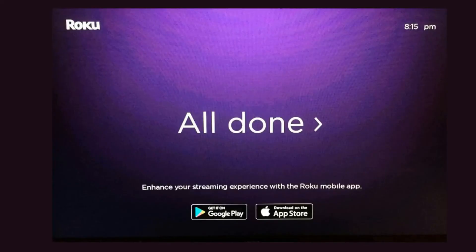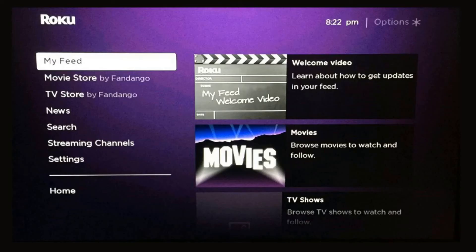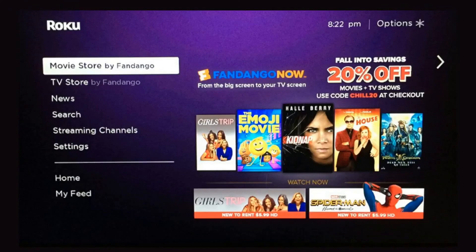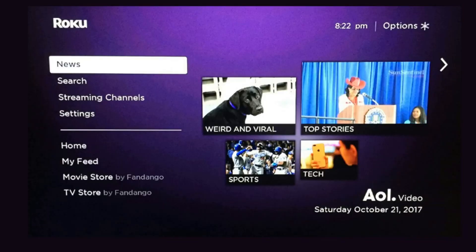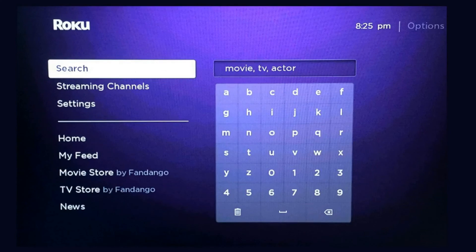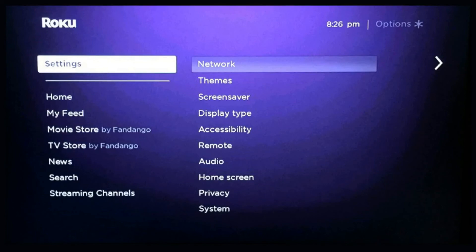When you look at your TV, you'll see it's all done. The first screen that loads will be your home screen, where all your channels are located. There's also a My Feed section, the Movie Store by Fandango, the TV Store by Fandango, a news link, and the ability to search for channels, shows, and movies by actors. You have streaming channels such as Sling, and your Settings where you can change network, theme, screensavers, display type, accessibility, remote settings, audio, home screen, privacy, and system.